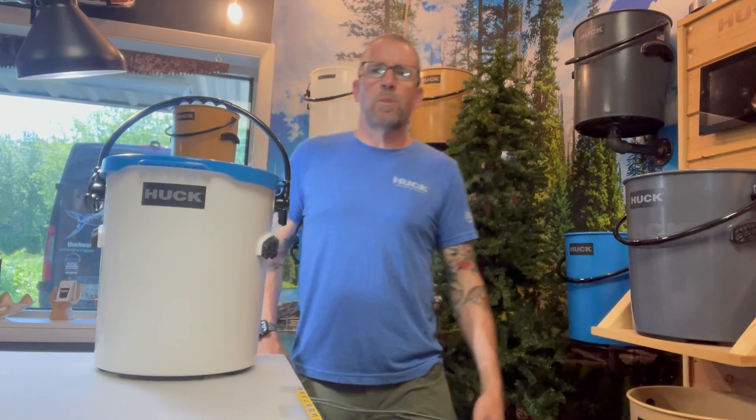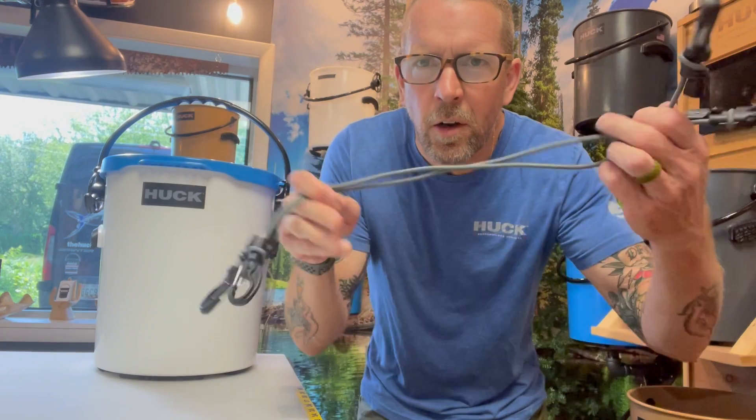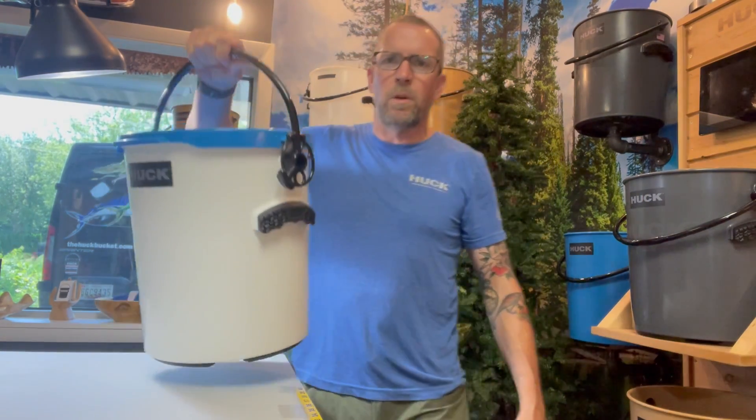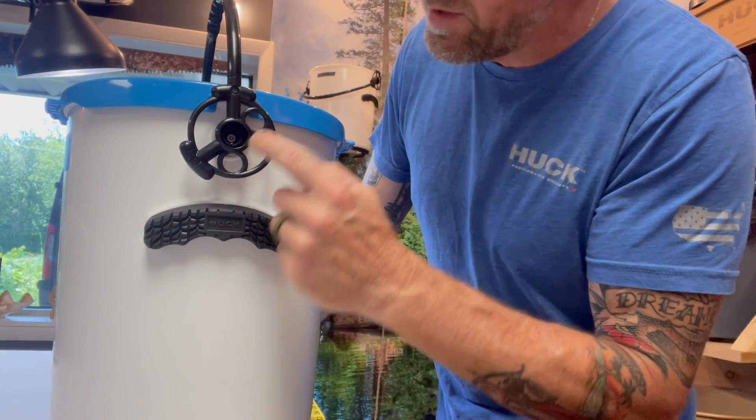What's up guys, this is Joe with Huck Performance Buckets and I'm here to tell you about one of our newest accessories, our tie-down kit. So everybody hates buckets that spill and we thought of that when we built the new handle system. So these little guys right here are the tie-downs.